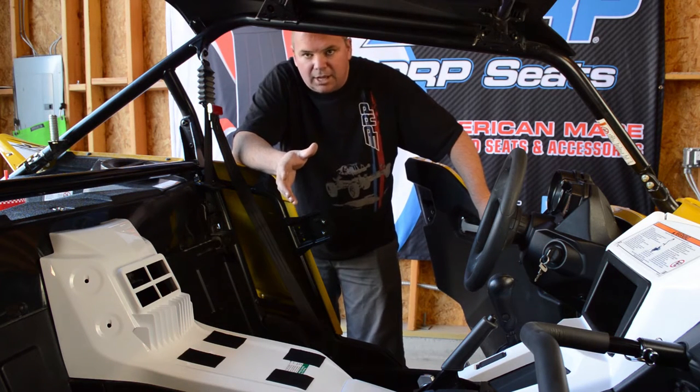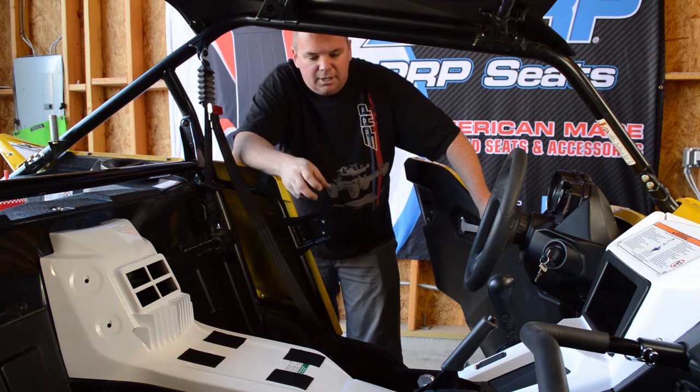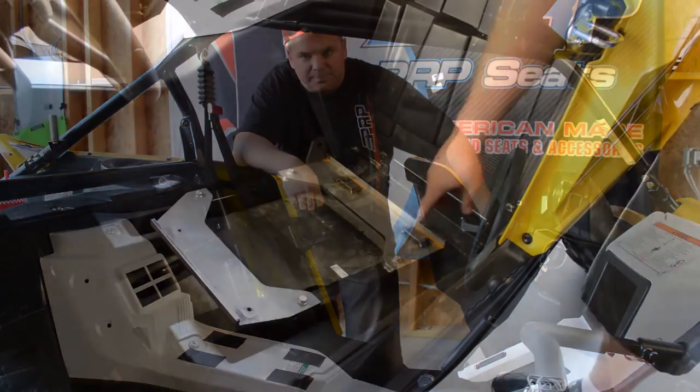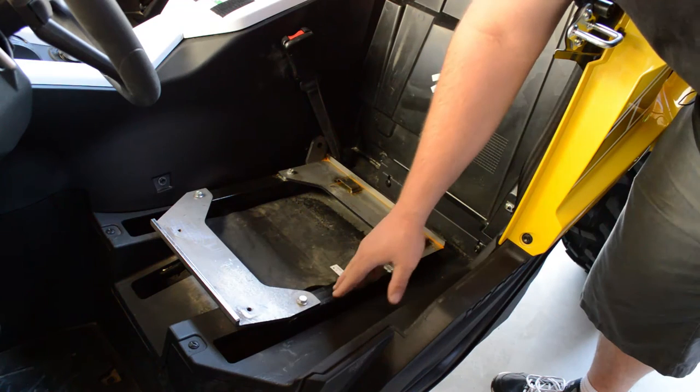Once you get the two stock seats out, you'll notice that your new PRPs have come with some brackets. There are going to be two brackets per side that bolt down to the car, and the seats are specially made to fit with those brackets.